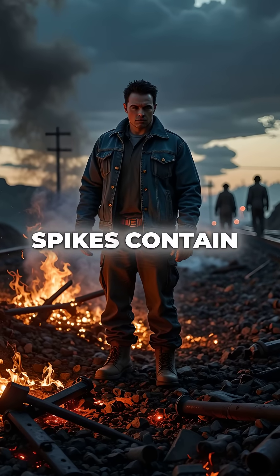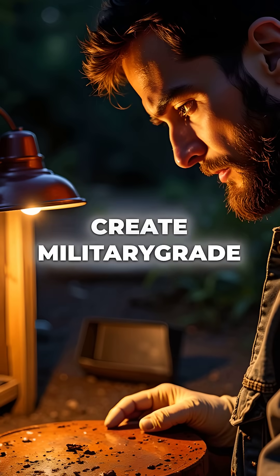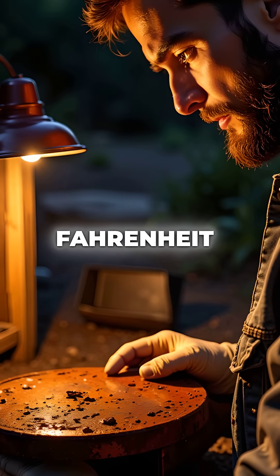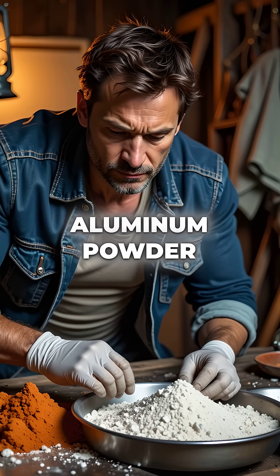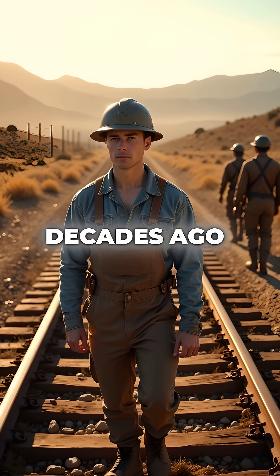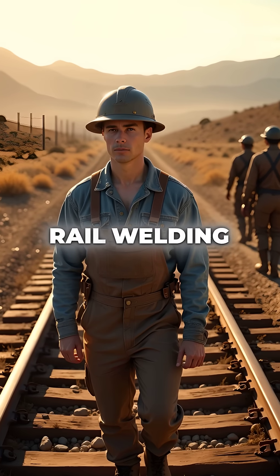Did you know that old railroad spikes contain enough iron oxide to create military-grade thermite that burns at 4,500 degrees Fahrenheit? All you need is rust and aluminum powder. Railroad workers actually discovered this technique decades ago for emergency rail welding in remote locations.